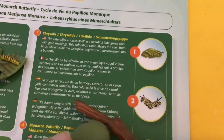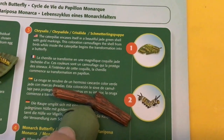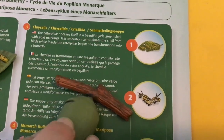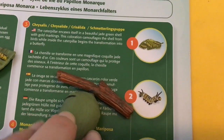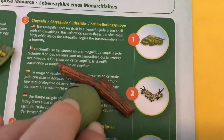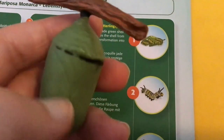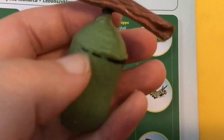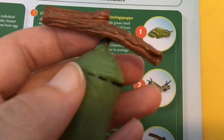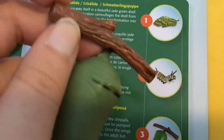The caterpillar encases itself in a beautiful giant green shell with gold markings. This coloration camouflages the shell from birds, while inside the caterpillar begins the transformation into a butterfly. See, our caterpillar spun a cocoon and that's transforming into a butterfly and it's hanging on this branch.